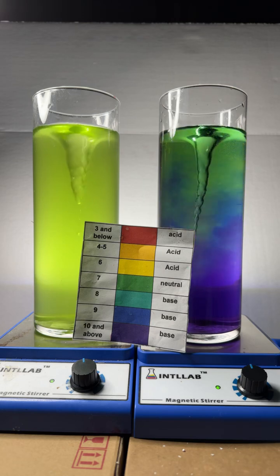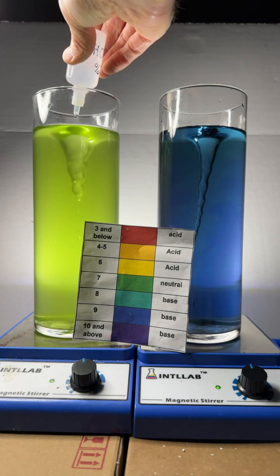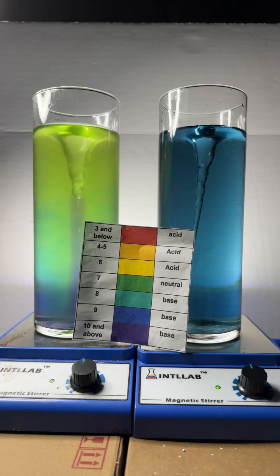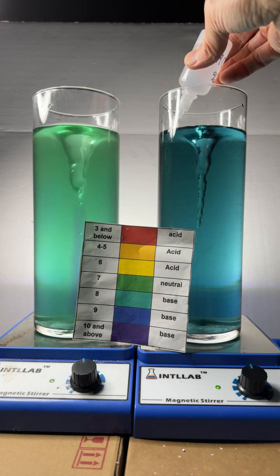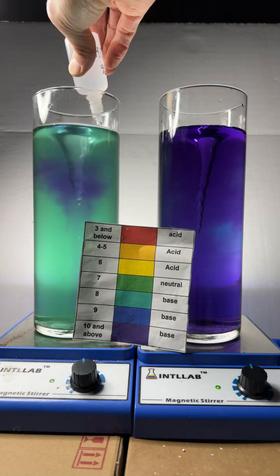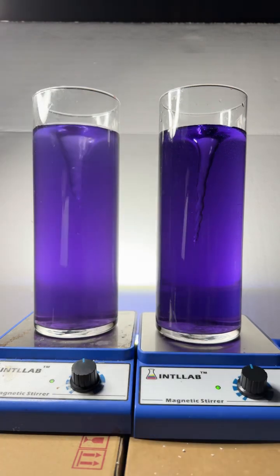That violet color you see is telling us that the pH is up as high as 10. We'll do the same thing over here on the left, and sure enough we see that same violet color develop. Looks like our pH has reached about pH 8 over there. On the right I'm going to go ahead and add a bit more base to try to get that pH up a bit, same over here. Look at that gorgeous violet color — absolutely beautiful.